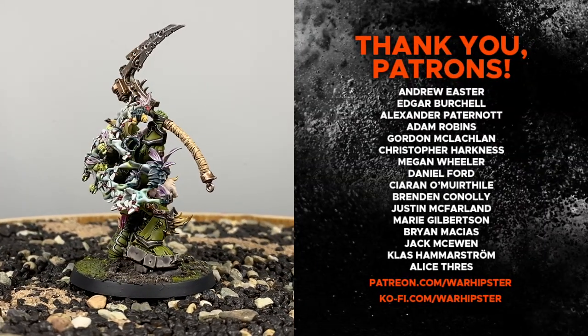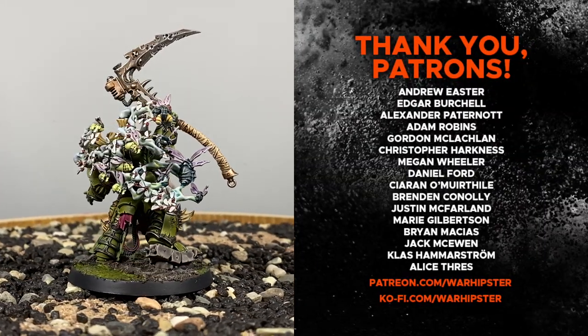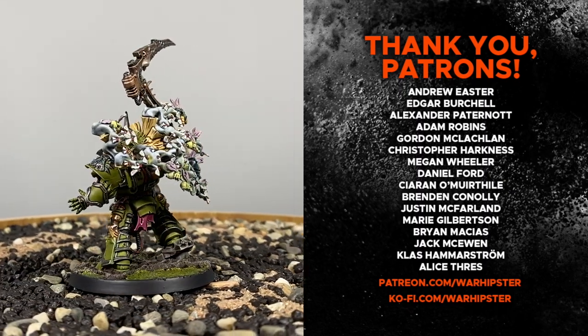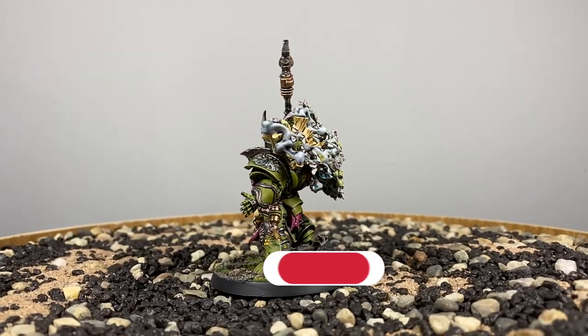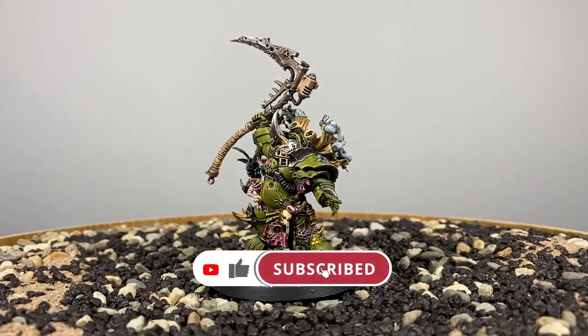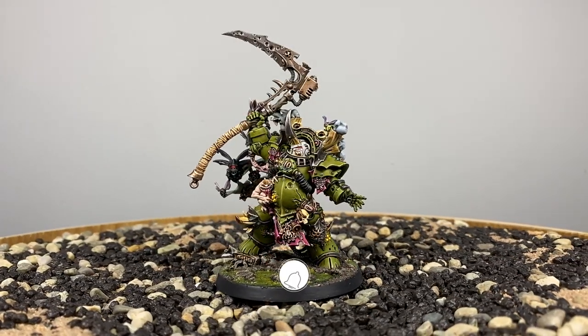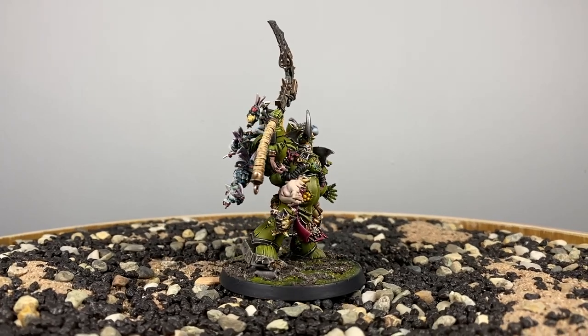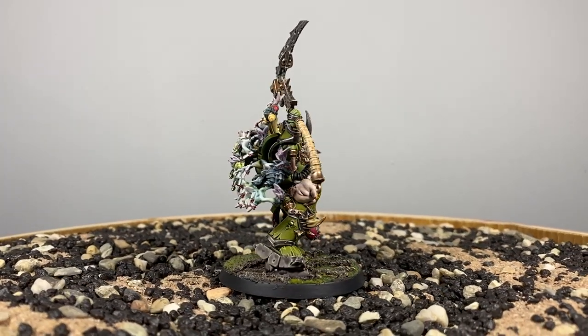If you enjoyed this one and you'd like to support me further, like these legends on the screen, head to Patreon.com/warhipster or Ko-fi.com/warhipster. Don't forget to like, comment, subscribe, and click the bell icon. Thank you so much for watching and I'll see you in the next one.